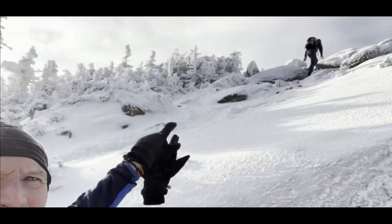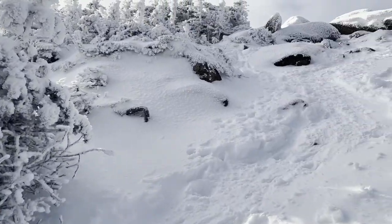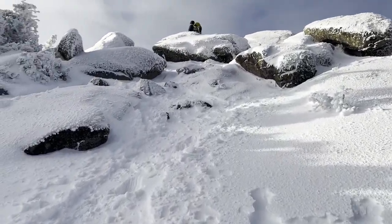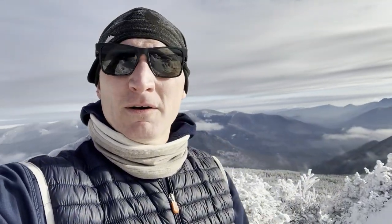We're gonna get up there and we'll be at the summit of Mount Liberty. We have just arrived at the summit of Mount Liberty. Gonna hang out here for a few, and then we're gonna make our way back down and head on over to Mount Flume.